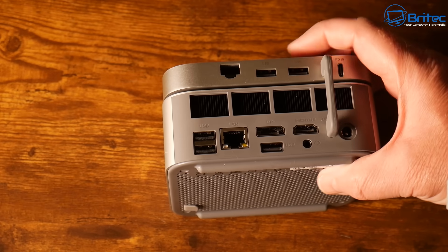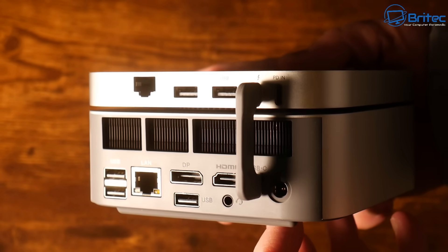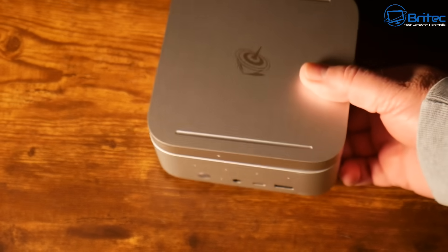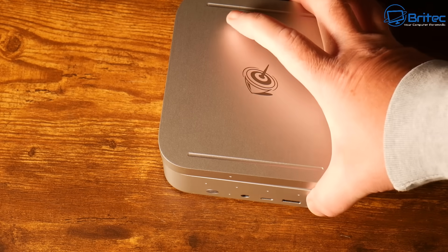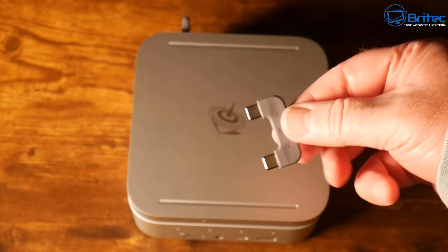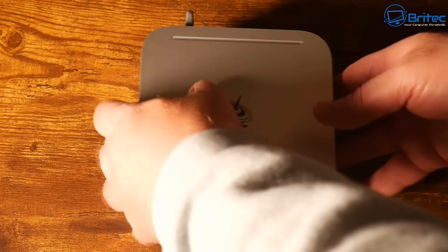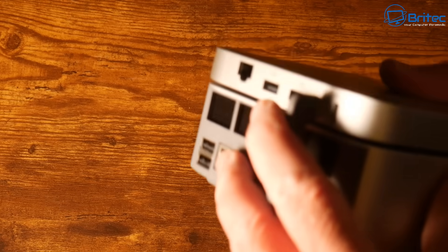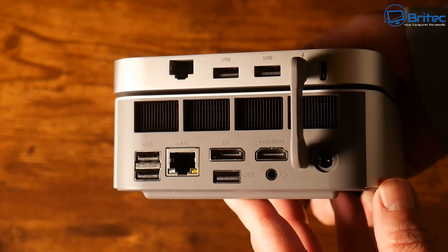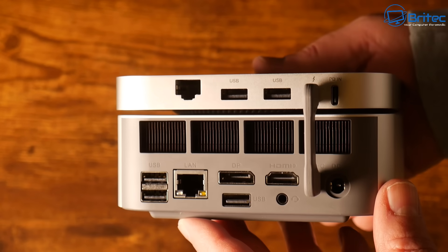With the dock, you get extra added storage — four M.2 slots in total. If you need even more, you can plug in an external hard drive or use the SD card slot. So there's plenty of storage, plenty of processing power, and plenty of ports. This is definitely a desktop PC replacement, and you could easily replace your aging desktop PC with something like this.